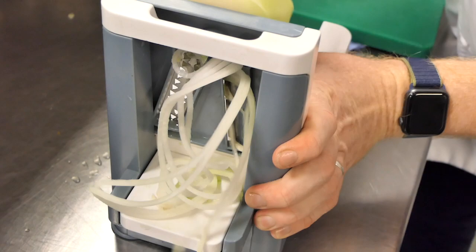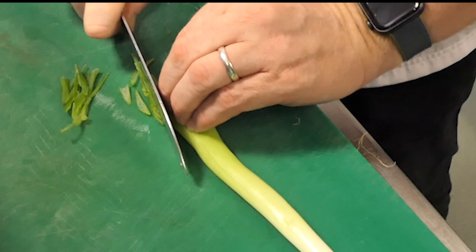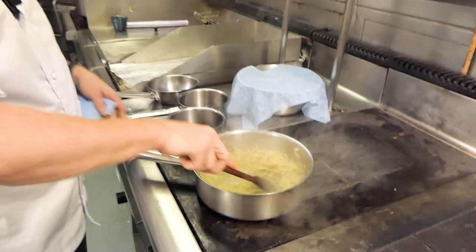For the spring onions, we're going to do a cut called a chiffonade, which basically means very fine. This is one of the knife skills you're going to need and will use throughout your career as a chef. Then we'll put those into the ice water as well. All these vegetables, in five minutes' time, will be really crispy.